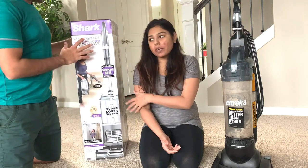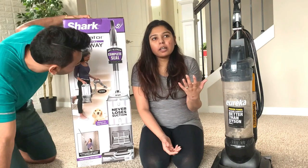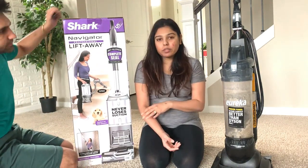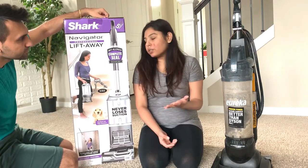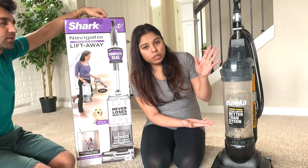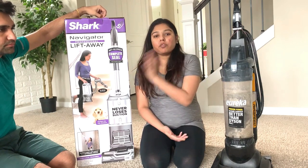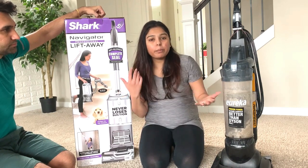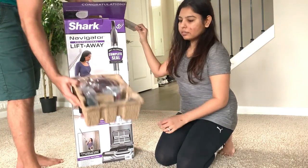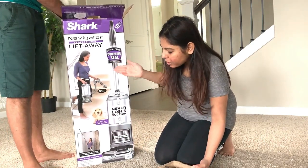We haven't even opened it yet, but we have good things to share about it. We are going to see the performance and share with you guys. I wanted to show you what we currently use — we vacuumed the whole floor with our old vacuum just before opening this one so we can compare the performance. It comes with all these handy tools and it says it's really good for pet owners.